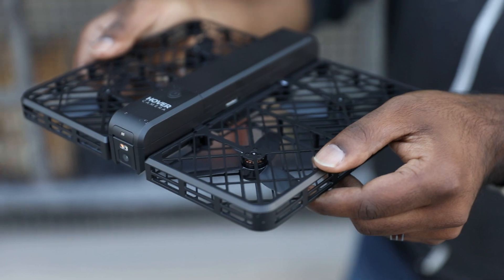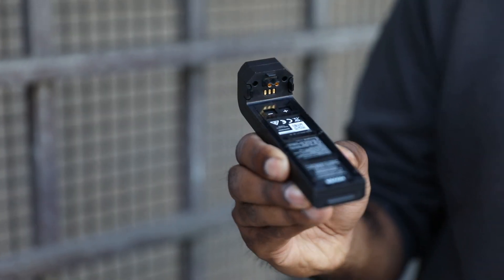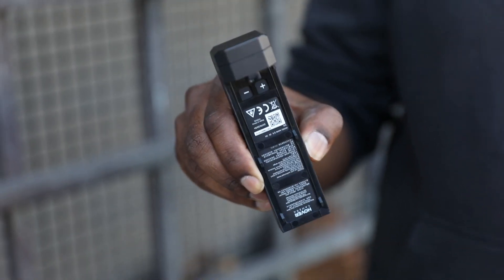Very lightweight. On the bottom, you see a camera and a sonar sensor, so it knows how far it is off the ground. And then on top, an empty space here for some batteries. The nice thing is that it also includes two batteries and a charger that charges both at the same time. Each of these batteries, I believe, about 1360 milliamp hour. It should last about eight to ten minutes of flight time, but that's also to be tested.